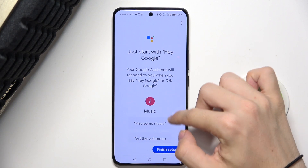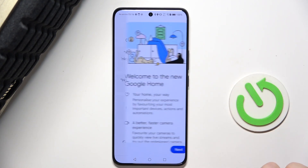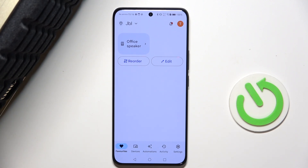Here are some suggestions you can ask Google, and now you're ready to go. To ask your speaker anything, first make sure that the microphone is enabled on the back of your JBL speaker, and then you can just ask it — 'Hey Google, what's the weather today?'